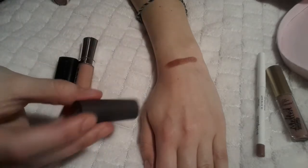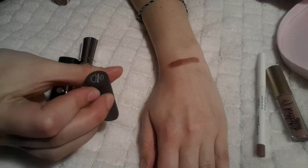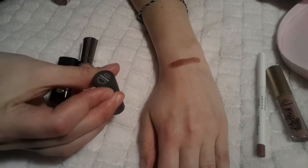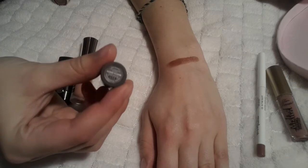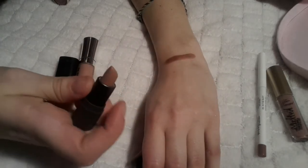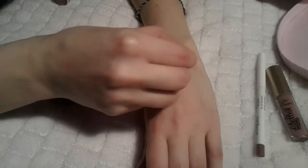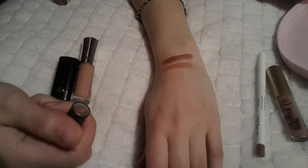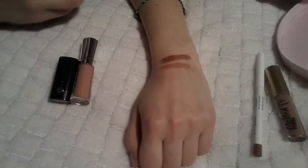The next one is this little Bite Beauty one — this is really tiny. It's the Honeycomb Bouche — I'm not going to pretend I know how to speak French! When you take it out it's this tiny little lipstick and the color is really pretty, absolutely neutral. I wore it a lot during the summer and it looks really really nice.